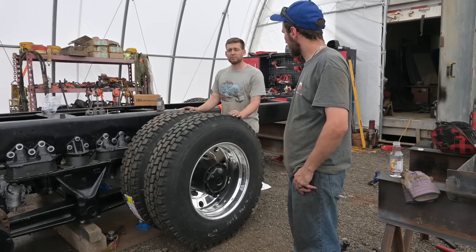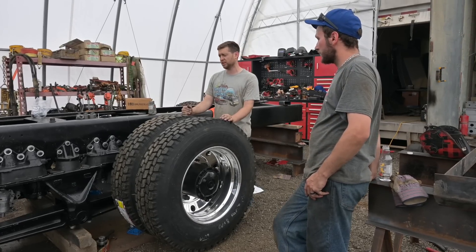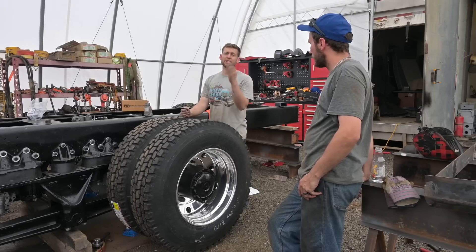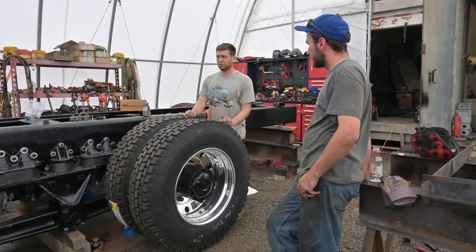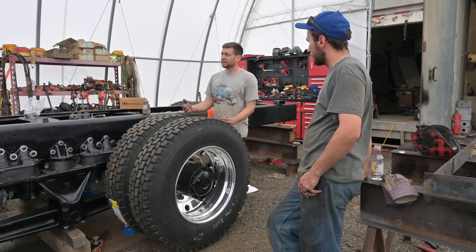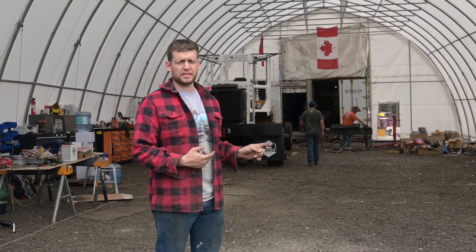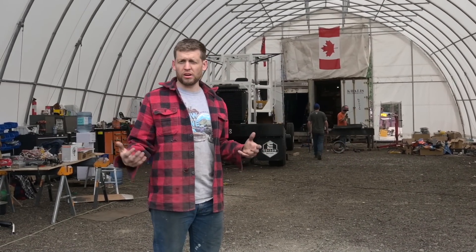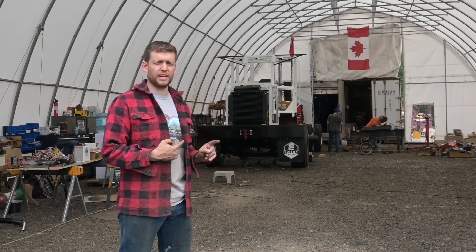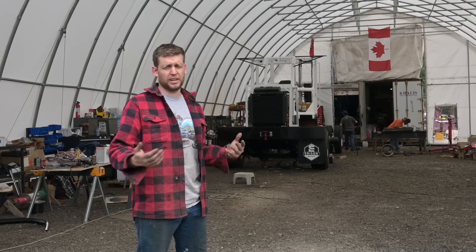But then at the end of the day — the generator: we confirmed it's on its way to Canada, just waiting on customs clearance, and they're going to expedite it for us. We got the cab on, the glass is cut, we got the tires on, and the batteries arrived — they showed up at the warehouse in Kamloops and we'll be picking them up in the morning. For a really crappy yesterday, today turned out pretty good.